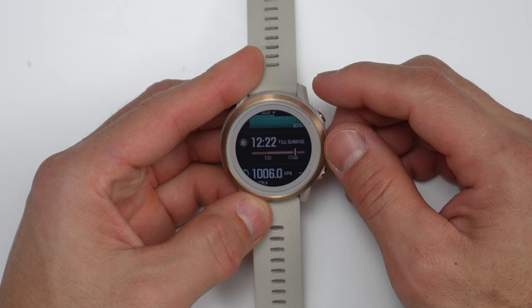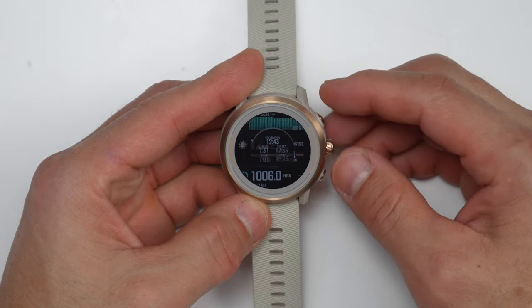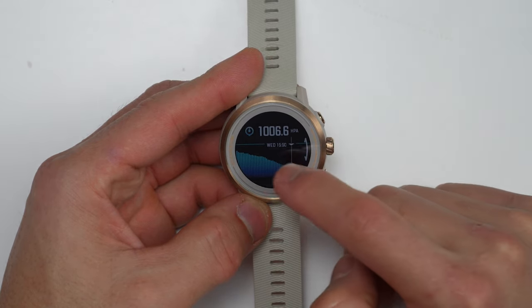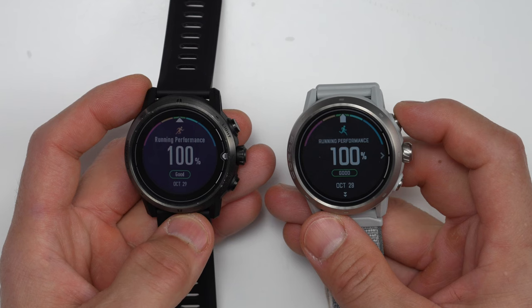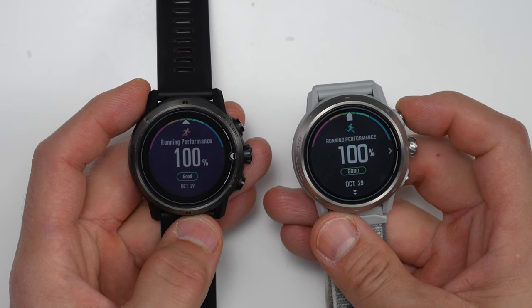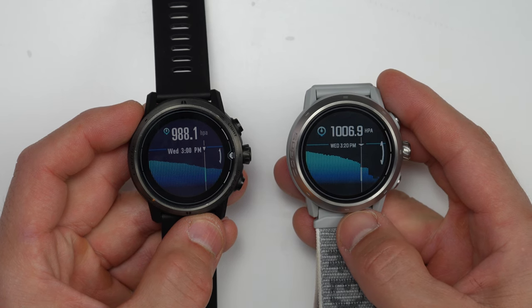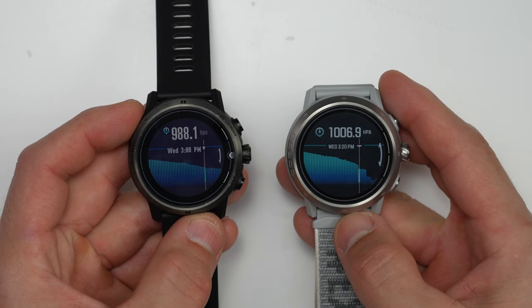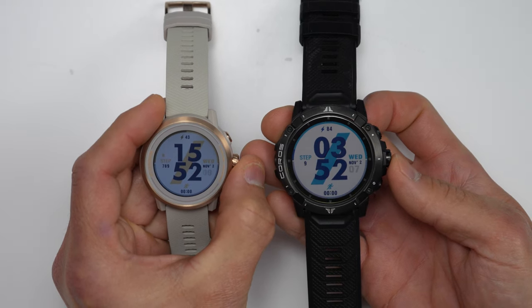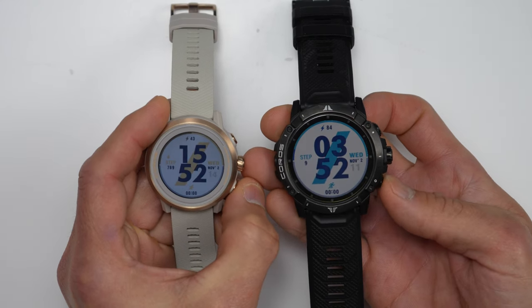Along with the updated sizes, both of these also come with updated displays. The new Apex 2 shares the same 1.2-inch size display as the original 46mm Apex with 240x240 pixels, but now it gets a touchscreen. The new Apex 2 Pro bumps up the display size to 1.3-inch from the 1.2-inch on the original Apex Pro, with more pixels at 260x260, and just like the original Apex Pro, it also has a touchscreen. Another thing I noticed is that the interface has been freshened up a bit, and a subtle but very nice touch is that there's a bit more animation in some areas.